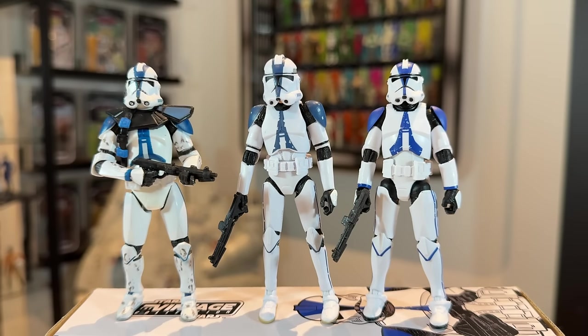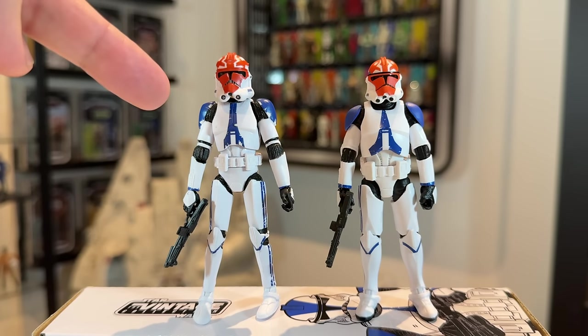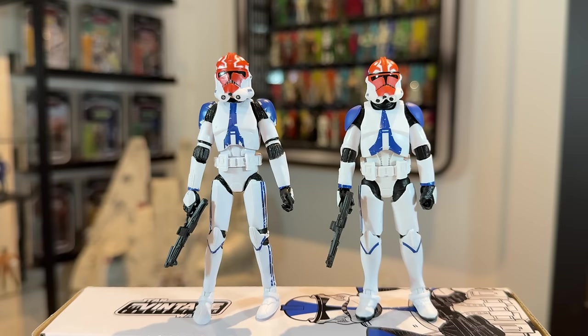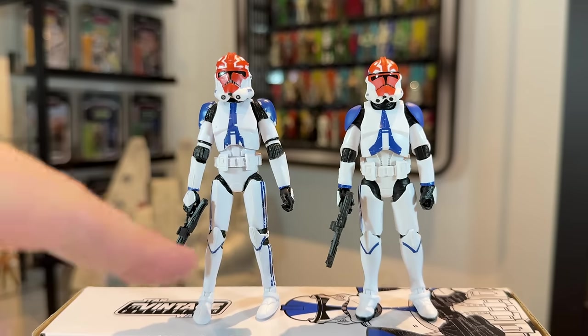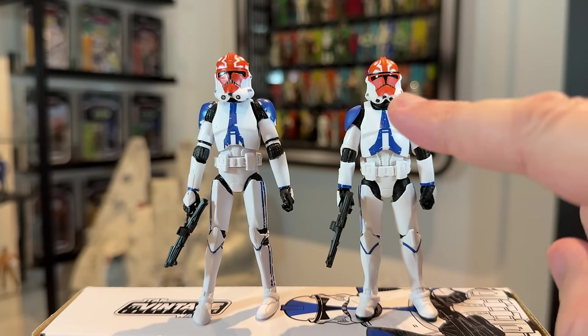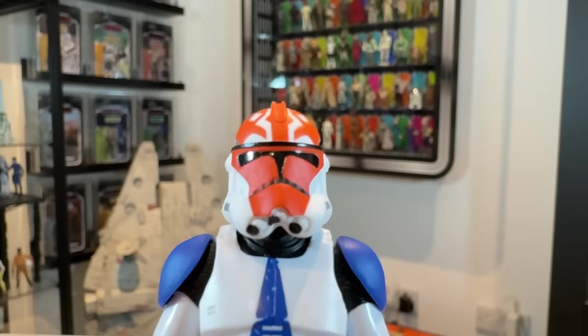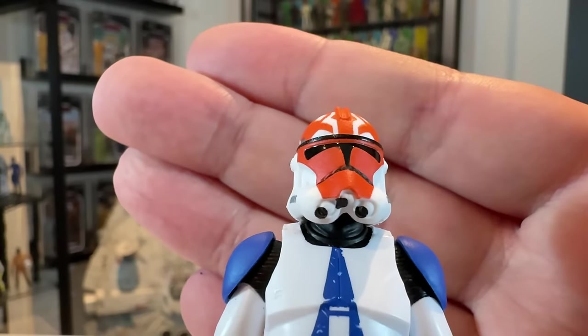Now let's take a look at the 332nd. I've got him compared to the vintage collection one. This vintage collection figure is pretty much a 501st but just with a different helmet — the bodies are pretty much identical in terms of the paint apps. You'll notice these two do share the same blue, so maybe it was an animated-type colour compared to the film. You can really see the difference in the helmet: the old one is just so big, the legs are far too skinny. The new one is superior in every single way apart from the paint applications. The quality control issues on this are terrible and he also doesn't have those silver paint applications. Looking closely, you can really see how wonky those paint applications are — they're not straight at all. That is pretty poor.